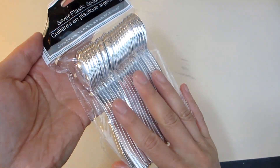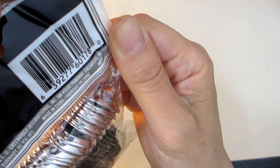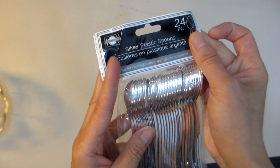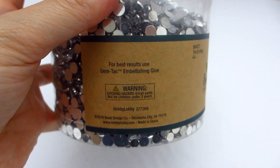In order to create the leaves for our pineapples, we will be using a couple of packs of these silver plastic spoons, also from the dollar store. These come in a 24 pack, so you'll likely need a couple to complete all three pieces today. And for an extra glam look, we will be adding some gem embellishments as well.